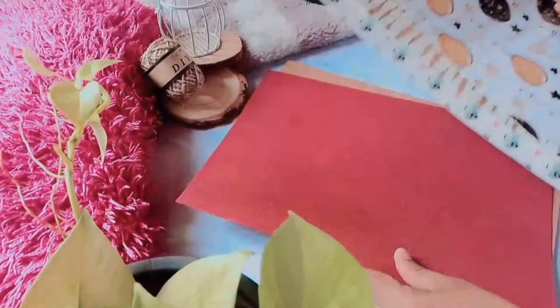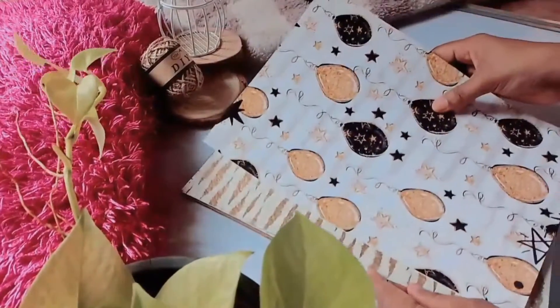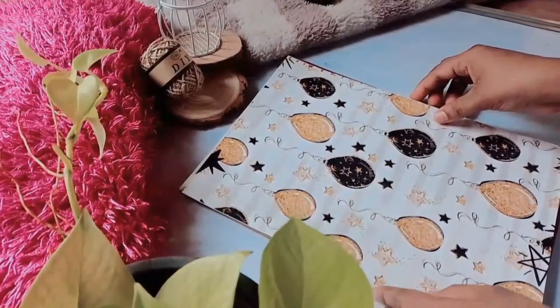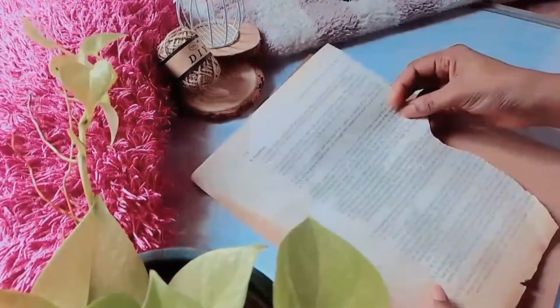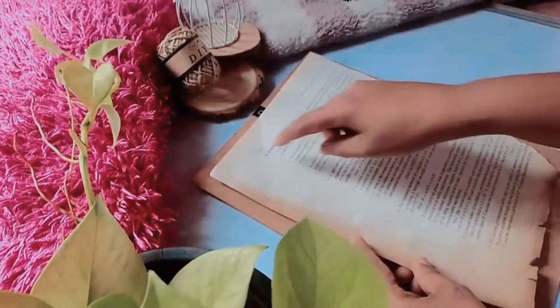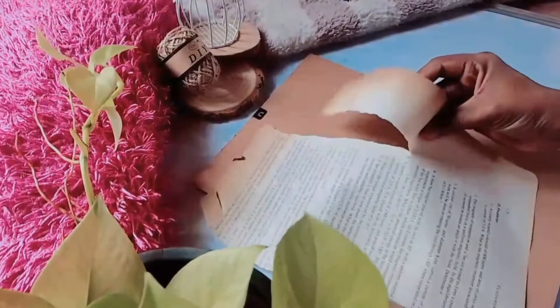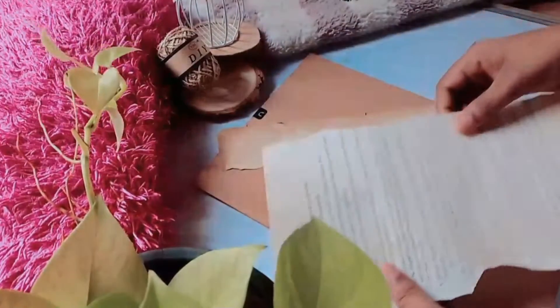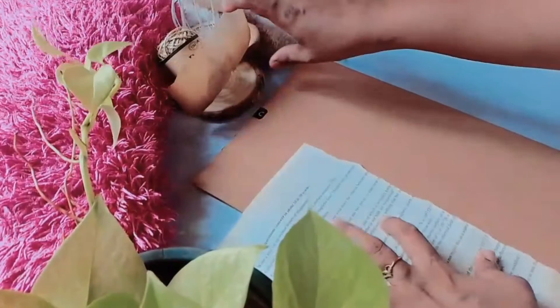I will use the frame and print out the frames. A4 size paper — I will print out the baby birth detailing frames, print out the background, print out the sheets, print out the vintage paper, print out the worn little pieces. We have gone in the picture — here I will print out the paper.